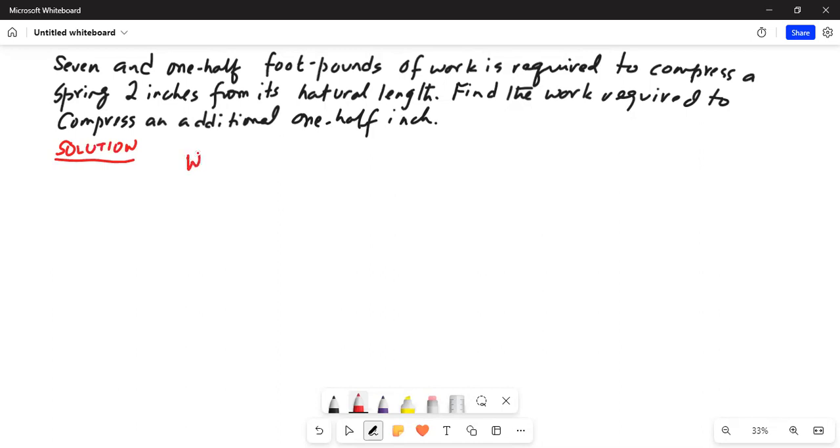We know work is given as the integration of f dx. In the case of a spring, the force required to compress a spring is given by f equals kx. We know it takes 7.5 foot pounds of work to compress the spring.